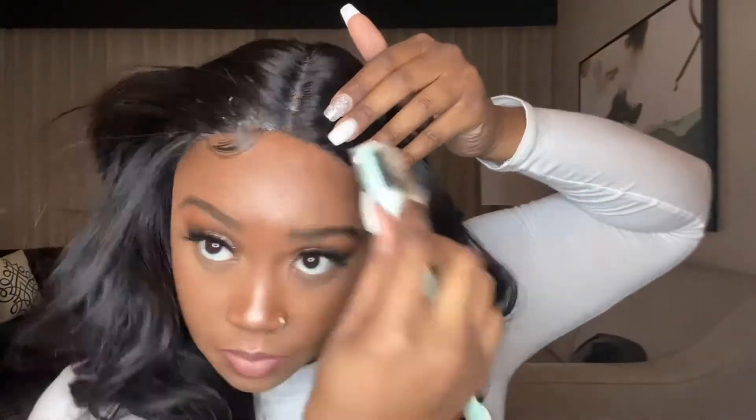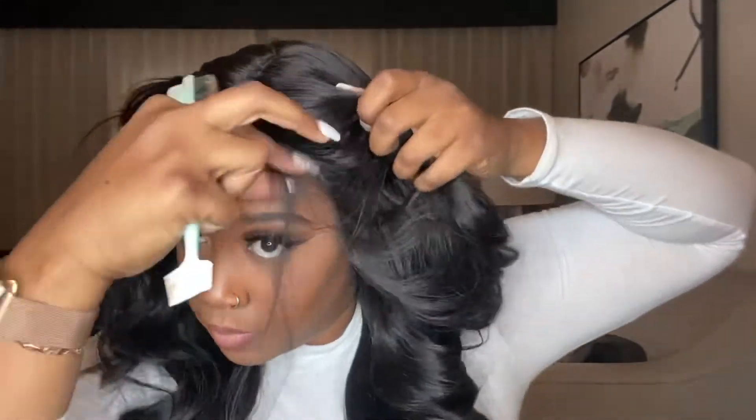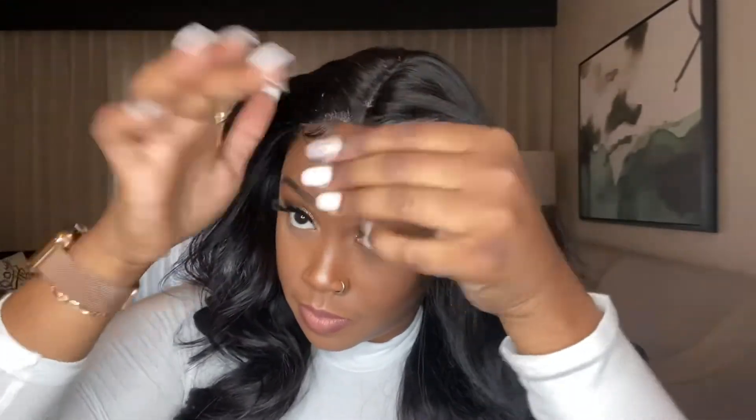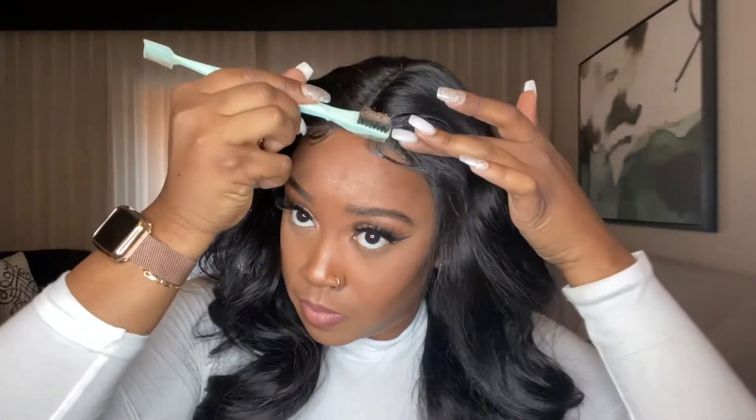But if you want to overlook that, it is still gorgeous — it's a gorgeous little pickup. As y'all can see, I'm just cutting my baby hairs. Baby hairs and I have a love-hate relationship, but I'm learning and getting better. I'm going further away from my part because it looks more natural than coming straight from the part — I've been seeing some girls do that, tried it, and it looked really good.